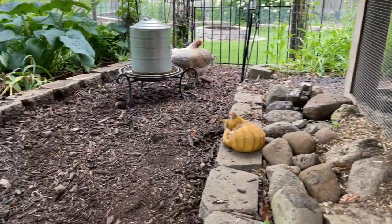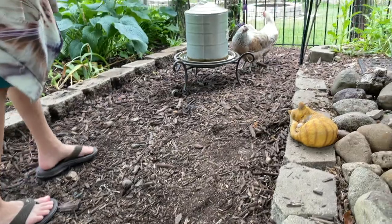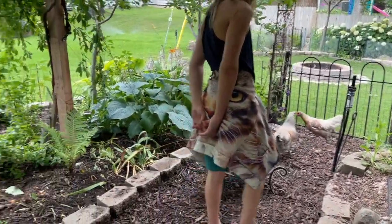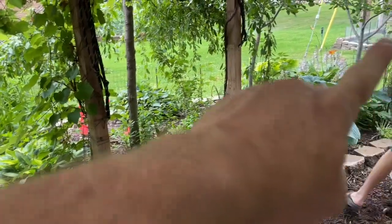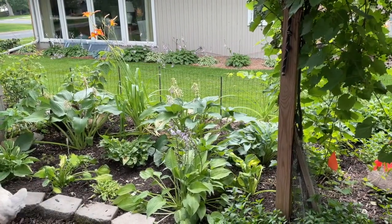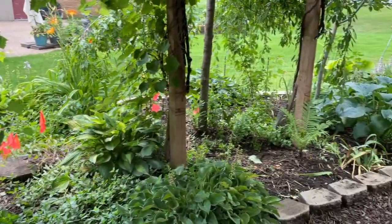The flies used to be swarming on the bottom of the mulch here by our chickens. They're in their outdoor chicken run right now. We have a two-foot tall fence around the perimeter of their outdoor chicken run and they never hop over it. This is all their edible organic garden right here.